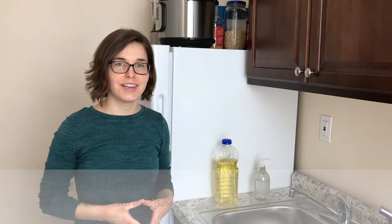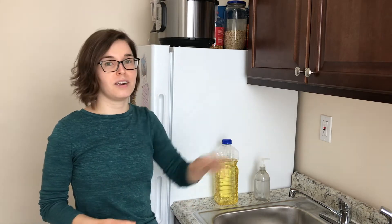Hey there Pittsburghers! This is Elaine Henricks, the Education and Outreach Associate with the Pittsburgh Water and Sewer Authority. You probably already know that it's really important to wash your hands often to stay healthy and prevent the spread of harmful germs, but do you know how the combined power of soap and water actually gets your hands clean? I'm going to show you with a quick hand washing experiment that you can do at home using just cooking oil, soap, and tap water.